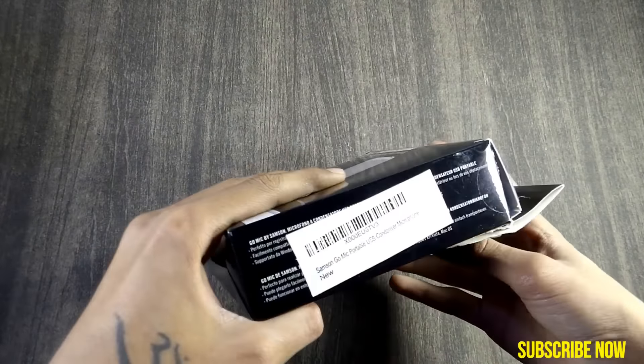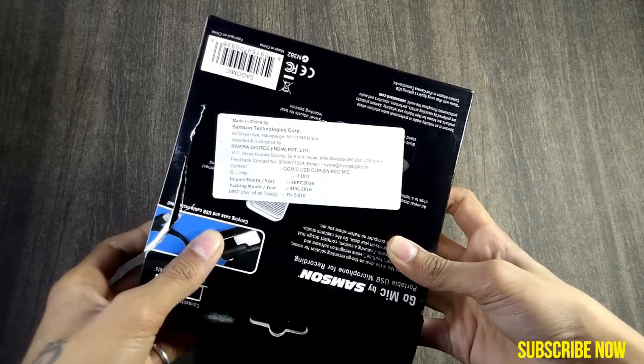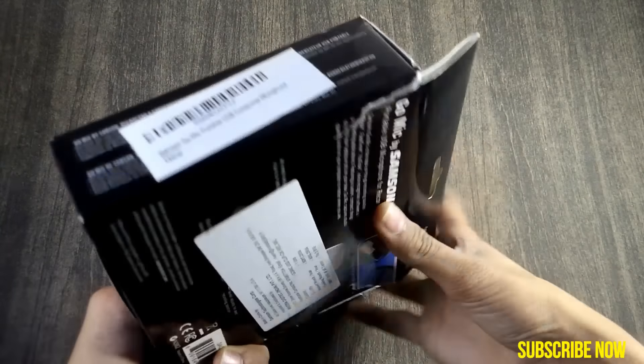The price quoted on the box is 5,610 rupees, but I got it for 5,160 rupees. Let the camera focus — the box is too tight to open.